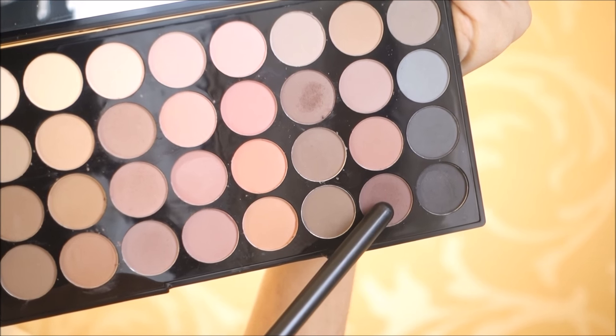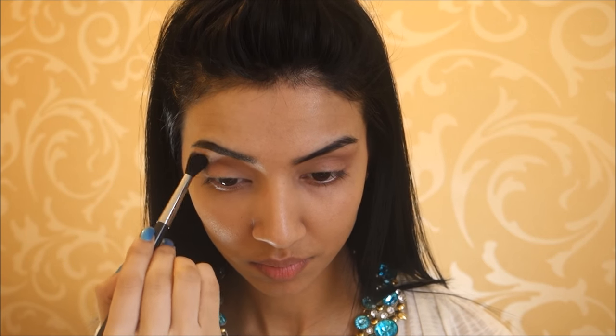Then I took this darker brown shade from the same palette and started working that into the outer corners of my eyes, defining the crease a bit more using the same blending brush.